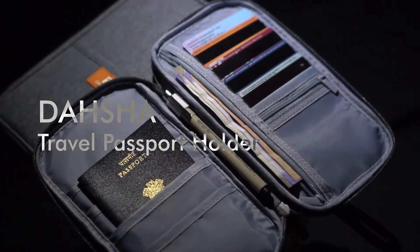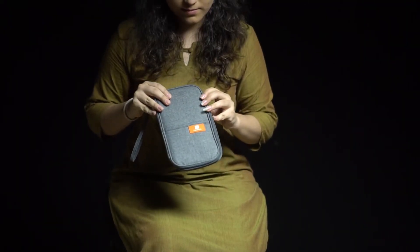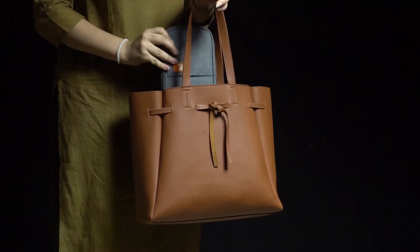Tasha Travel Passport Holder. This travel case fits in more things than its size appeals. And as it's perfectly handy, it can fit easily in your backpack, purse, briefcase, etc.